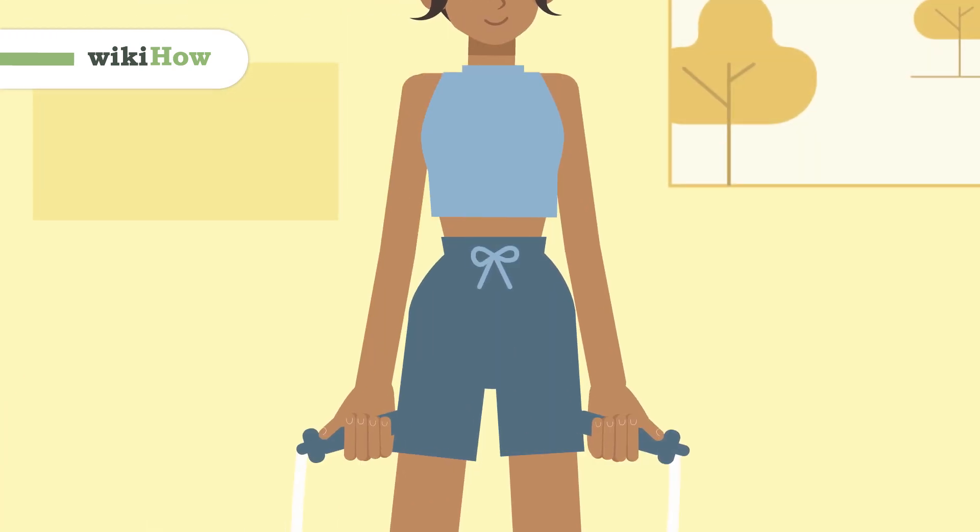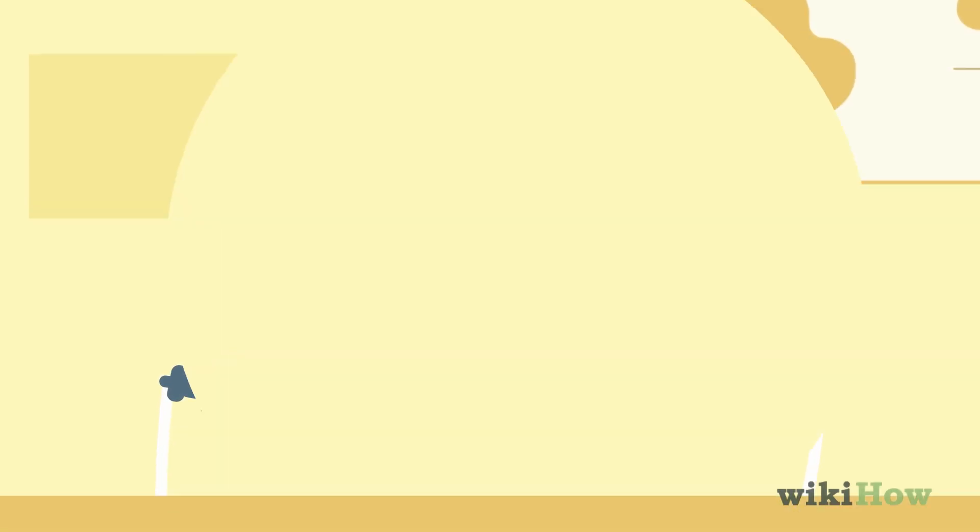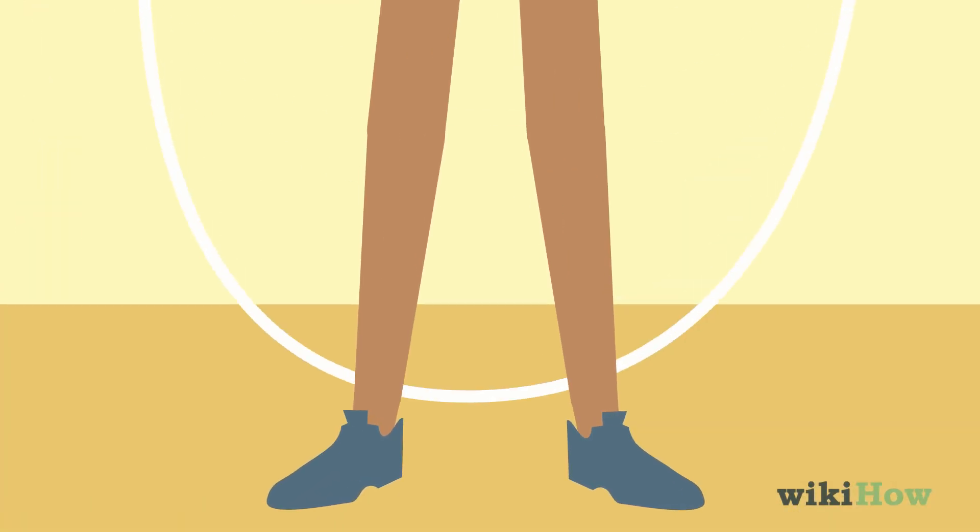To jump rope, first hold the handles of your jump rope at your sides with them pointing away from you. Then, step over the rope on the ground so that it's behind your heels.